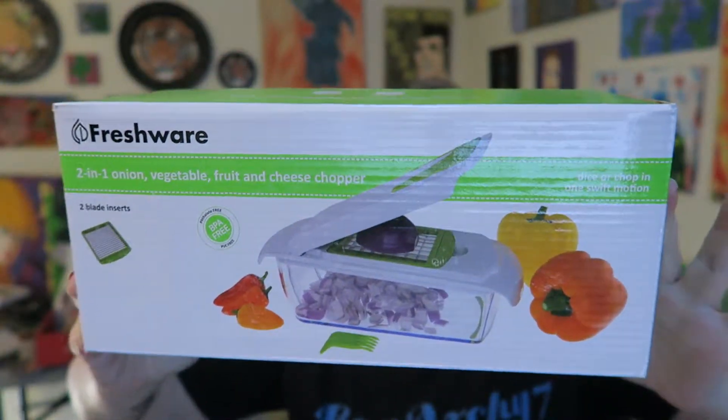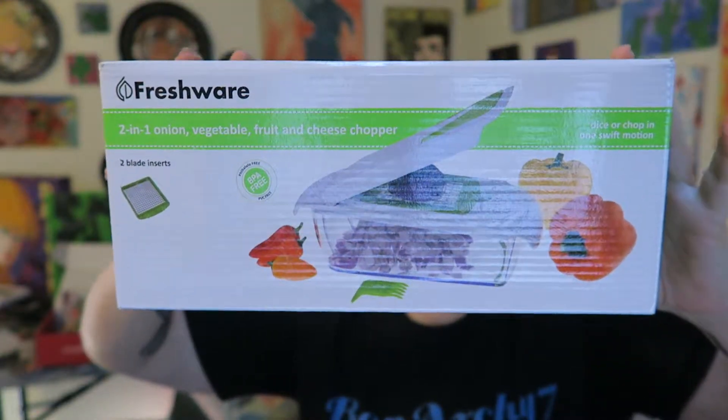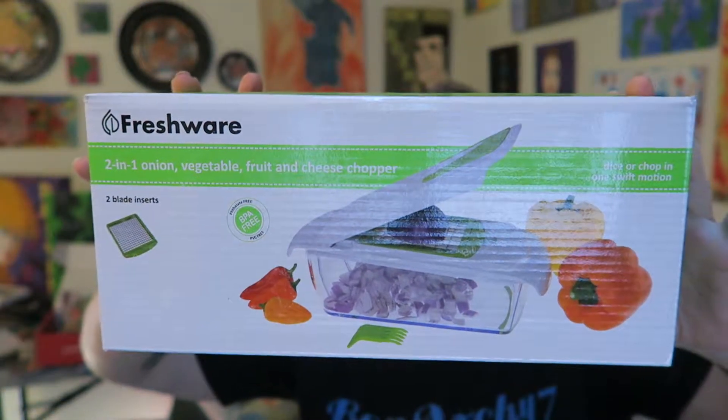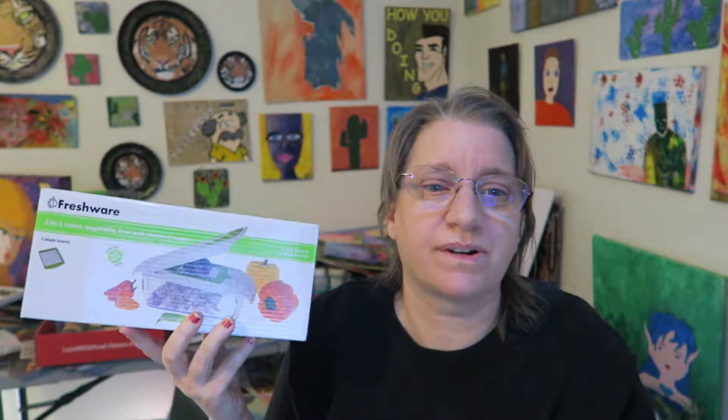It works great for onions, potatoes — really any vegetable you can think of to put in a chopper. You can do fruit, cheeses, all kinds of good stuff. Especially onions, this works so well. And it works really good too if you're making breakfast potatoes, hash brown kind of things — this works really really well.